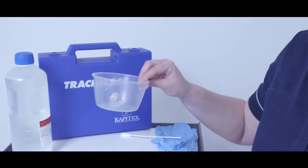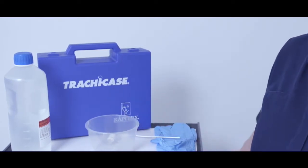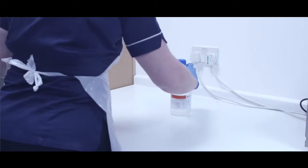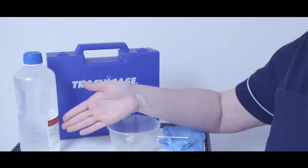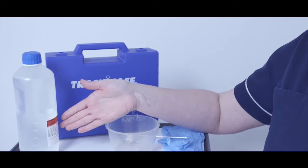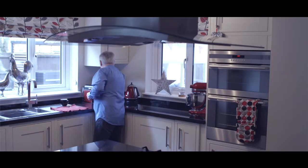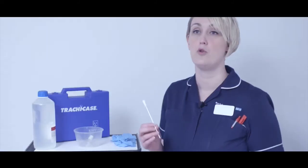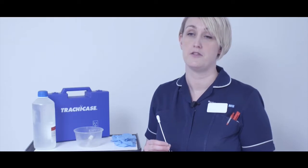A spare inner tube should be available at all times. The spare tube can be kept in a dedicated clean sterile bowl, which should be changed once a day. The tube itself can be either disposable or for reusable use. Sterile water should be used in a clinical setting, but in a home environment it may be adequate to use boiled and cooled tap water — advice regarding this will be given before discharge. The inner tube is cleaned using a cleaning swab or brush, which should be replaced every day or after each use depending on the manufacturer's guidance.